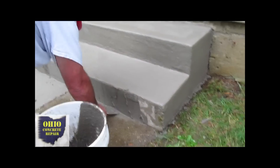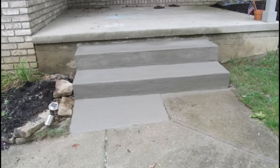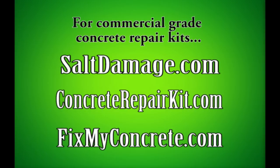Here he's taking his small putty knife and going up — and there you go, there's your finished product. It's really easy. Anybody can do it as long as you've got the supplies. You can get your repair kit at saltdamage.com, fixmyconcrete.com, or concreterepairkit.com. Thanks for watching.